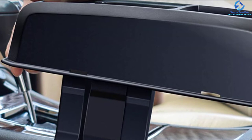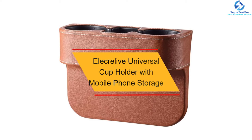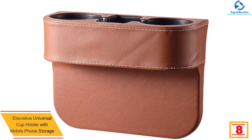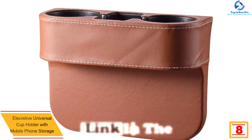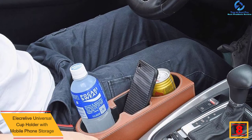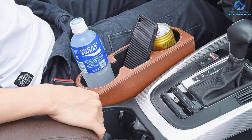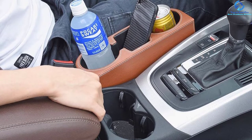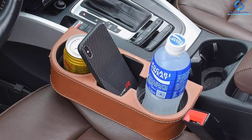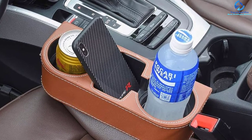At number eight, we have the Olecrolive universal cup holder with mobile phone storage. It features a beautiful and elegant design and is compatible with most car models. Its practical design ensures it won't take up much space in your vehicle. Made from quality ABS and EVA materials, it offers a firm grip and excellent stability. This cup holder is also long-lasting and easy to clean, and installation will not take up your time.